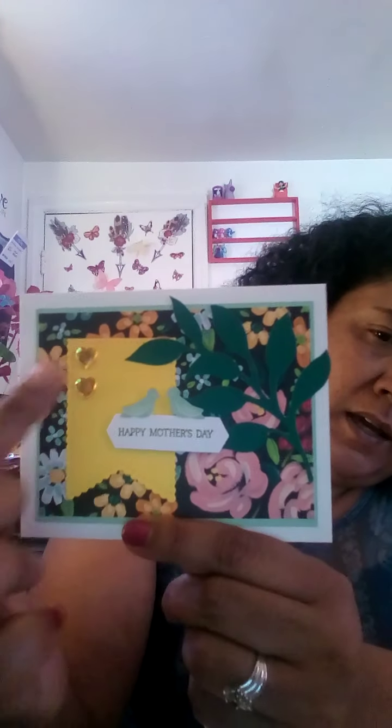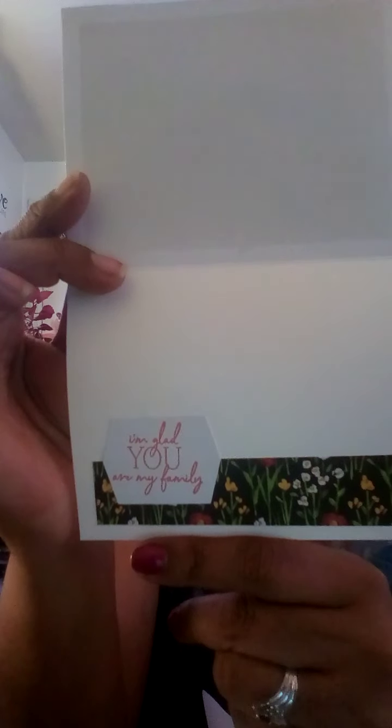And then the second one. This one's beautiful, sis. I love that. And this one says 'Happy Mother's Day.' Look at the die she used with the little birdies on top — it's been popped up, as you can see. I love that paper. Look at the leaves and the little flatbacks in the banner. I absolutely love that. And then inside she's stamped a little hexagon. It says, 'I'm glad you are my family.' I love this.